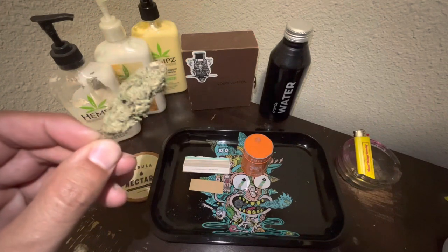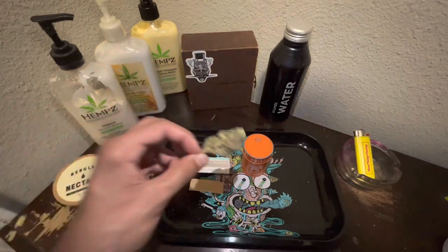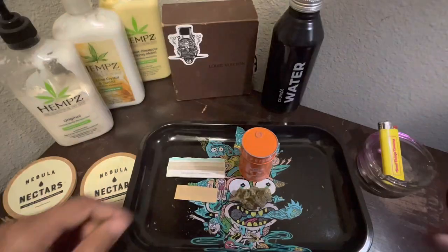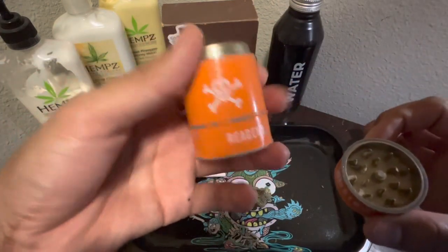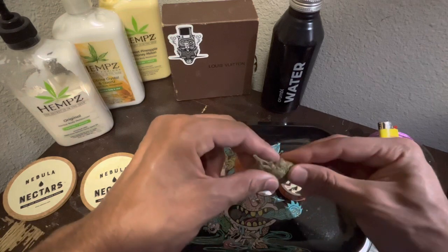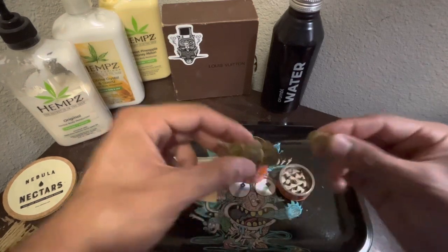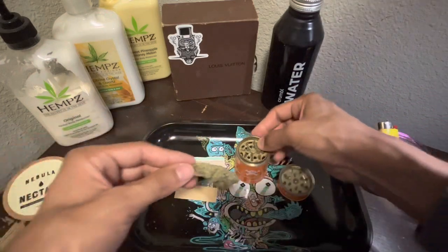Got the biggest nug out the batch, you know. This fucking icicle right here. Put that bitch down. Check it, you need a grinder — one with teeth. Obviously. Now, what you gonna do is you gonna break down the bud, like so. And then you just gonna put it into the grinder.